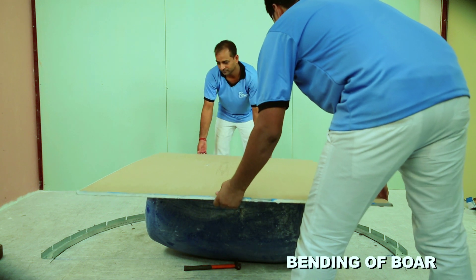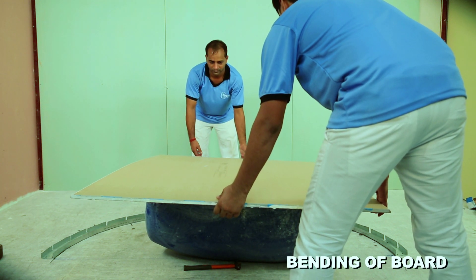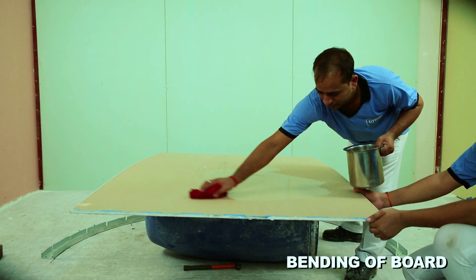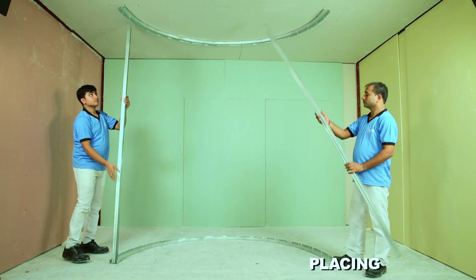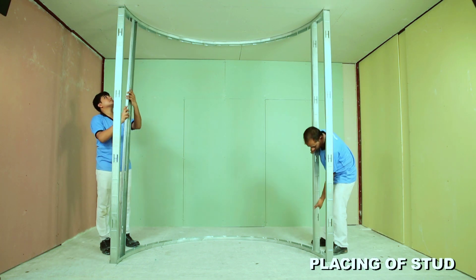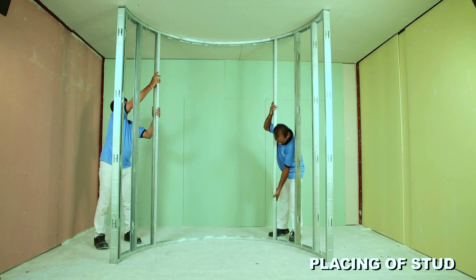Put 9.5mm or 12.5mm plain gypsum board on a drum and apply a little amount of water on the backside of the board for natural bending. Place the stud inside the floor and ceiling channel, ensuring that the stud should be 10mm shorter than the actual height.